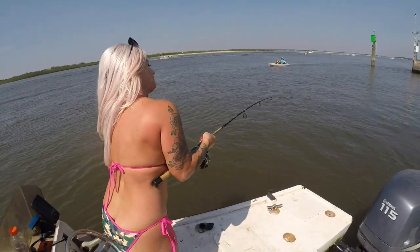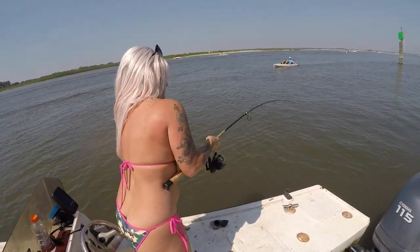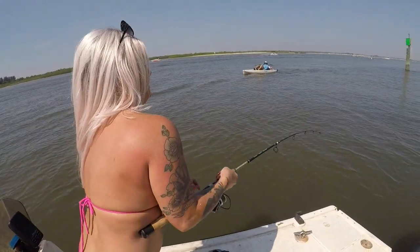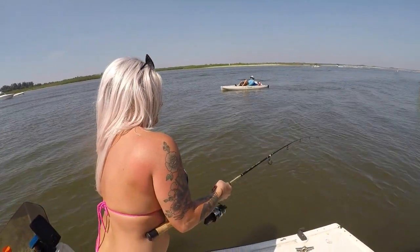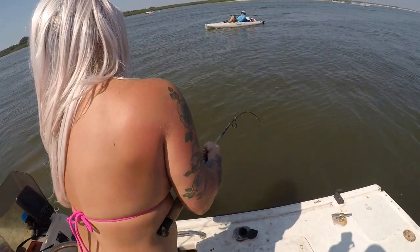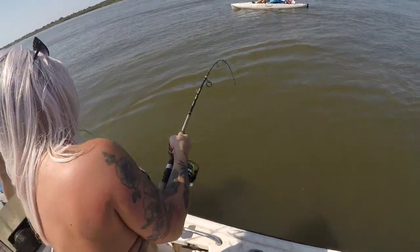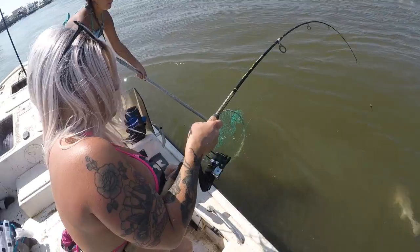Just hooked up — that's a nice fish, that one feels good. Feel like a good fish, babe. Got a spectator right here. Don't let it get on that trim tab, babe. Grab the net, Summer. That's a good one, babe. Oh, that's a real good one.